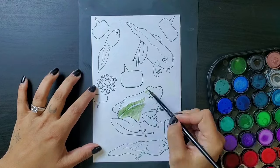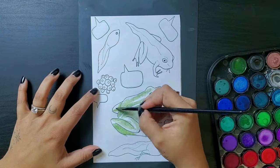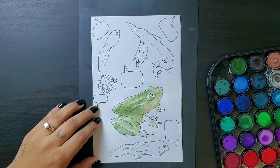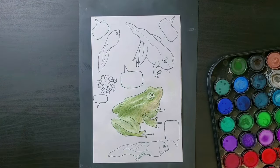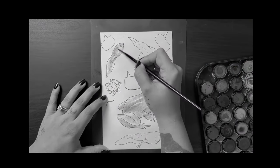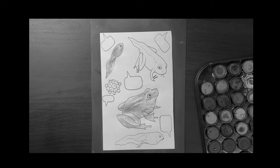Then she gets a little bigger, loses the tail altogether, and starts breathing with lungs instead of gills. And voila, she's a full-grown adult frog ready to lay some eggs and start the process all over again. Or just never have eggs and instead focus on her career because she's a power frog.